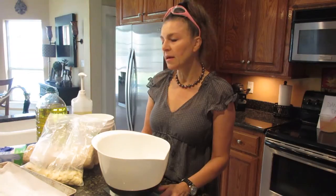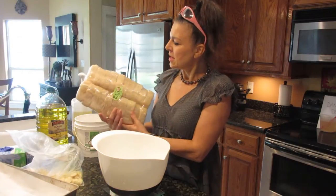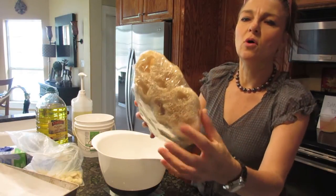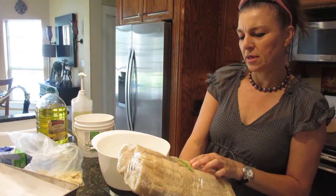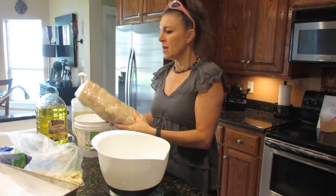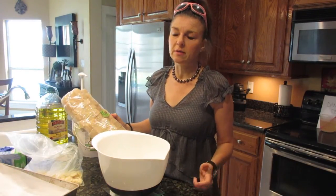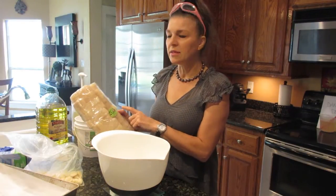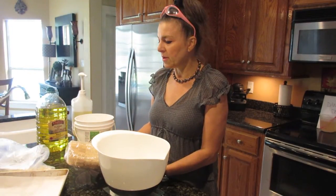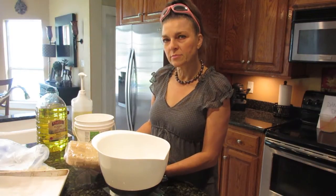Right now I'm going to be making loofah — or loofah — soap, depending on how you say your oohs or your ohs. I purchased these natural loofahs — you can see here they have the holes — from eco loofah at yahoo.com, and I'll post that. I made these last year before Christmas, and I have a health and wellness studio where I sell my soaps. These were such a big hit, and it's almost the middle of October now and my customers are asking me for this loofah soap.